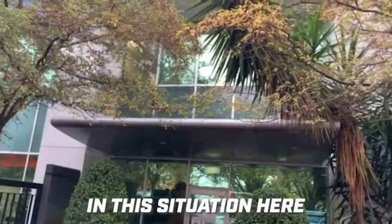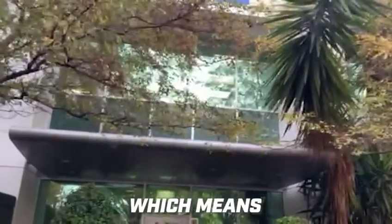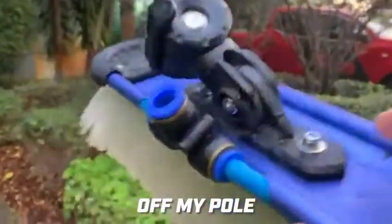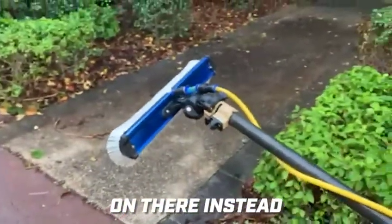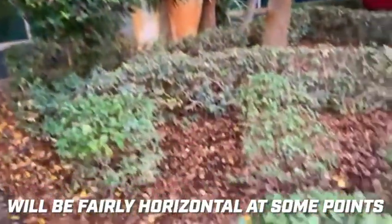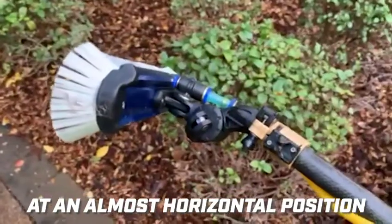In this situation I've got quite a large awning to get over, which means I want to take the weight of the radial rocker off my pole and put the radial light on instead. Because the pole will be fairly horizontal at some points, I'm going to set the pivot handle at an almost horizontal position.